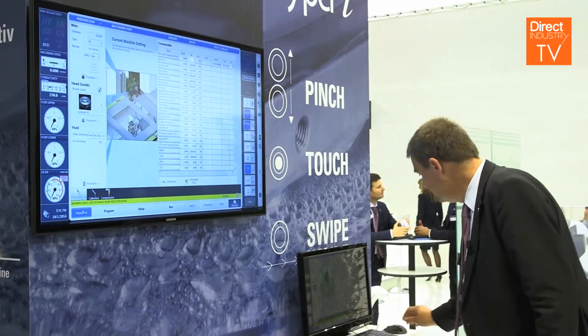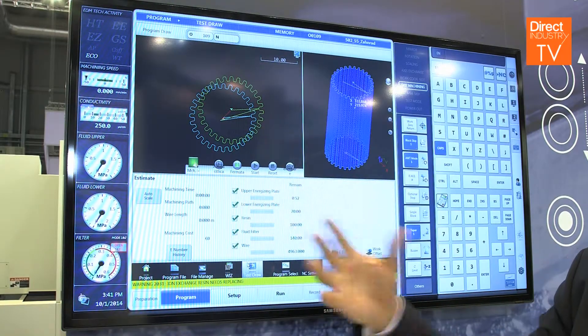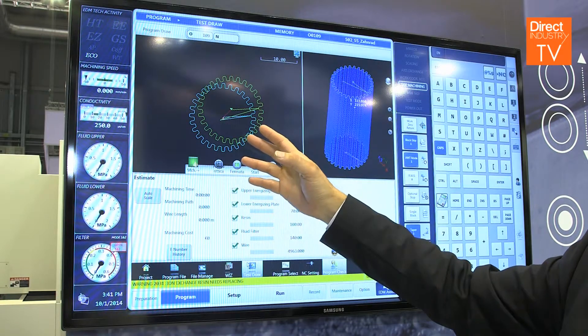We switch over to the program page. Here you see the program which is just loaded in the graphic screen. This is a preparation which can be done while the machine is running — simultaneously we can load a new program.